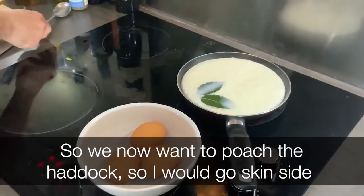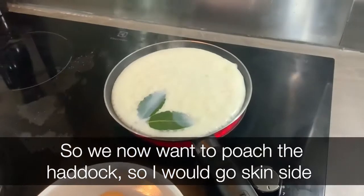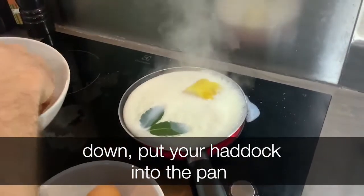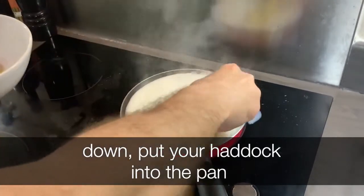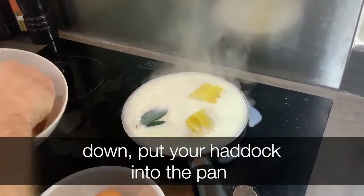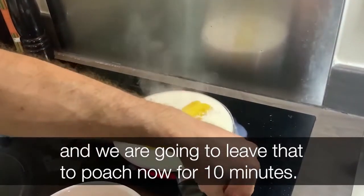We now want to poach the haddock. I would go skin side down — put the haddock into the pan, and we're going to leave that to poach for ten minutes.